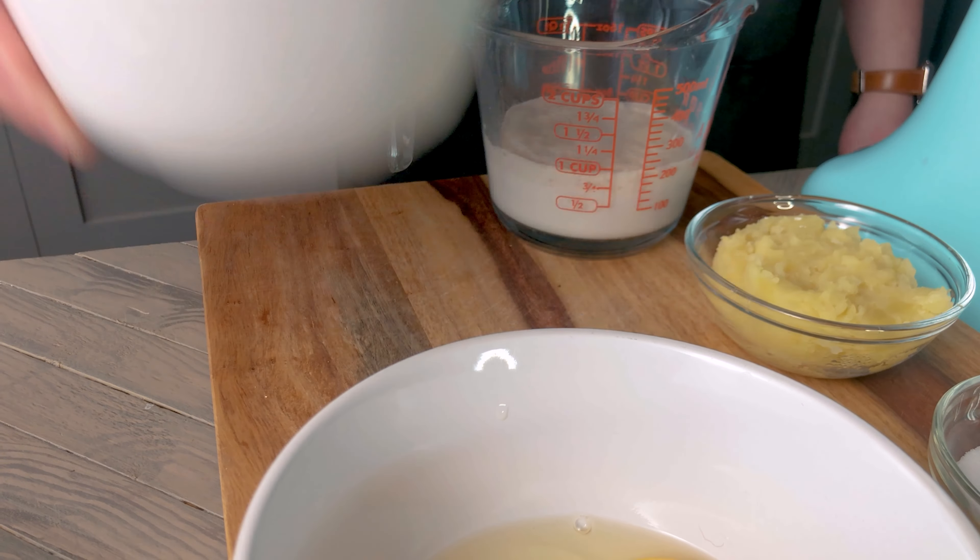Next we're going to add in half a cup of cooked and mashed potato, one whole egg and one yolk, and our yeast mixture. Mix this two to three minutes until well mixed.